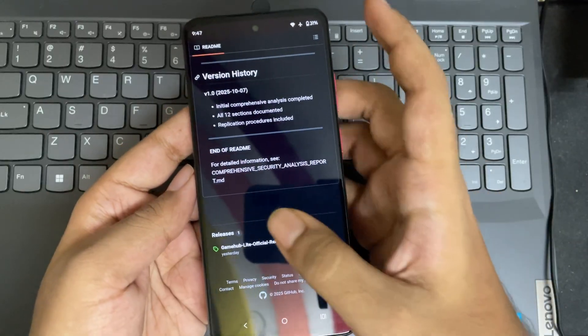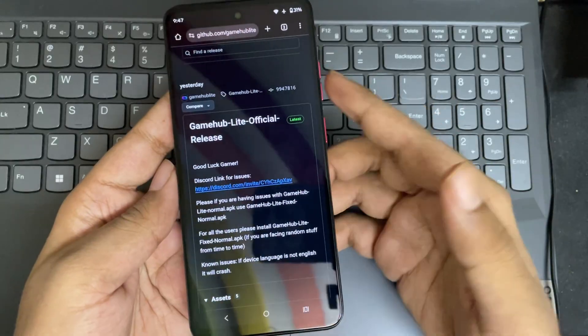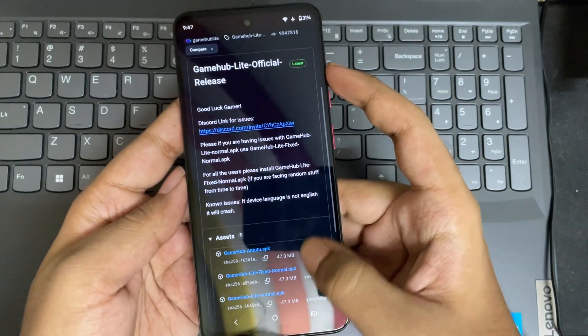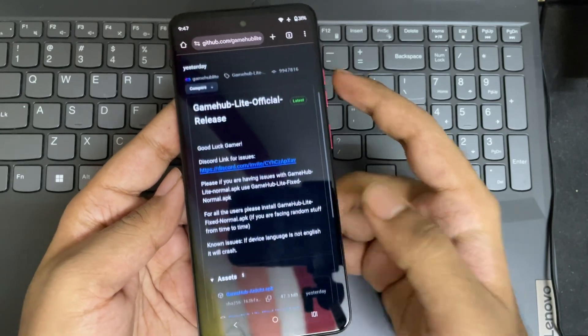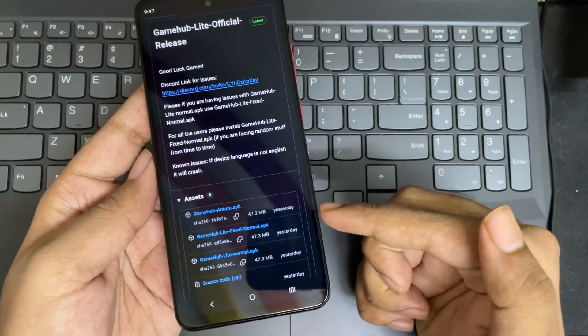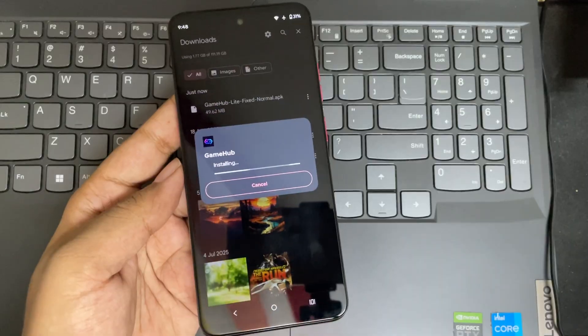Let's go to the releases section. There we go — the Gamehub Lite official version. It's actually sized less than the bigger version. Here we have various versions. If you are having any issues or errors with Gamehub Lite, you can try the normal fixed or AN2-2 version. It mostly works well on all devices. Here I'm installing the normal fixed version.